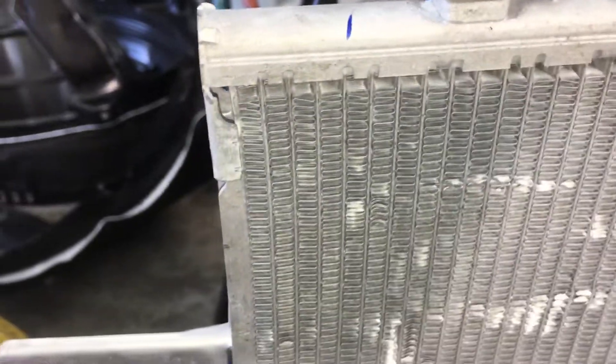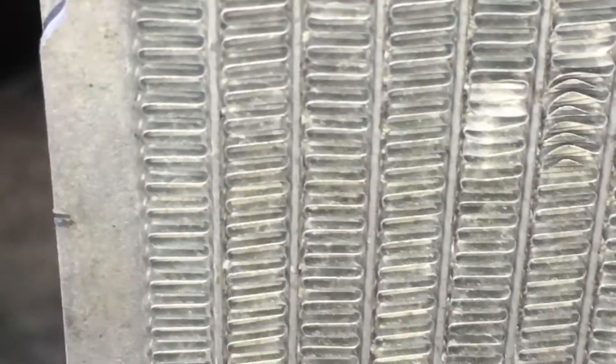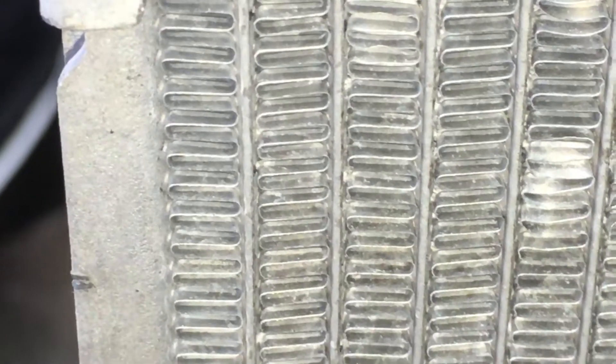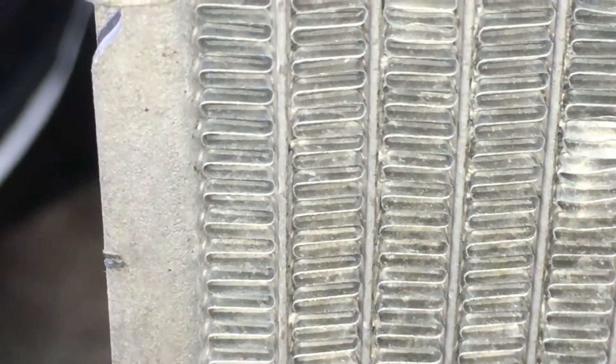Let me do a close-up so we can get a real good comparison. Okay, now we're close-up. You see that little wire there compared to my finger in the narrow side? Now that's a hollow tube. You see that? It just about takes up the whole wire right there.